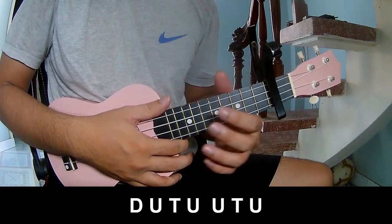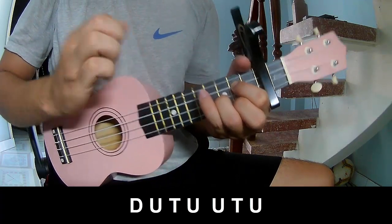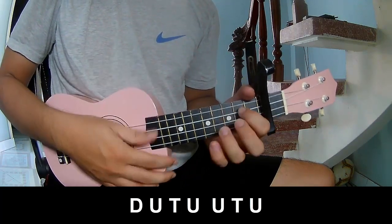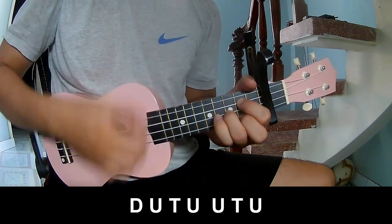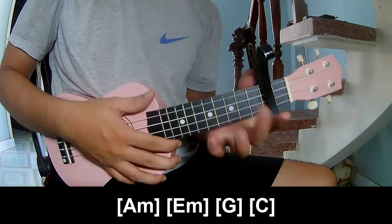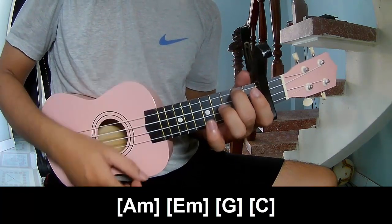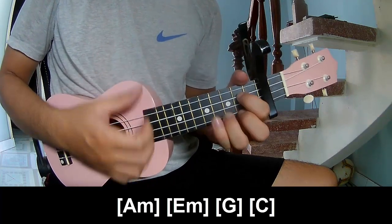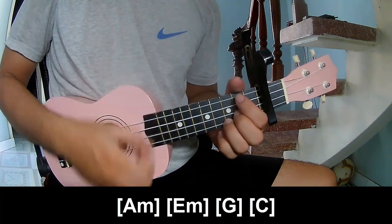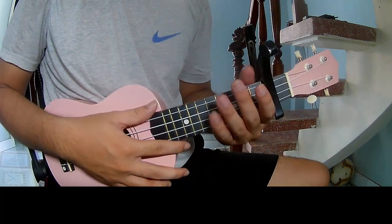For the chorus and post-chorus, you play down, up, tap. You hit the strumming in the same way for the rest. Thank you for watching and see you again, bye bye.